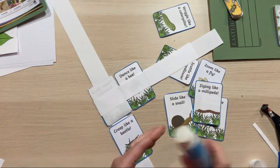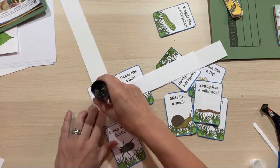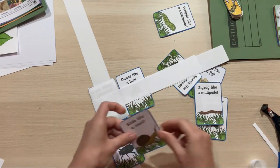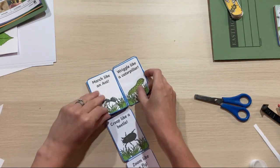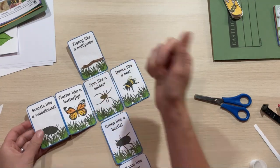With some of these resources I've printed on card as well as paper, because we want the outside cards to be more durable — so for all the information booklets and challenge cards I've used thin card. Once you've done that, just cut off the excess and you've got a really fun flat book to put in your lap book.